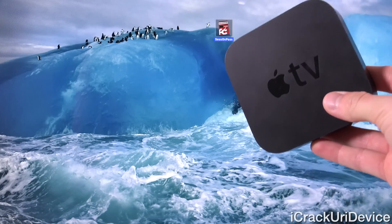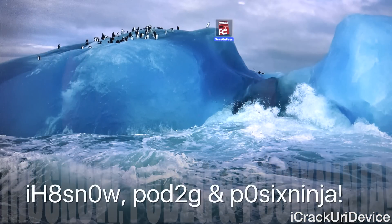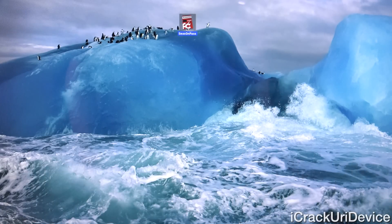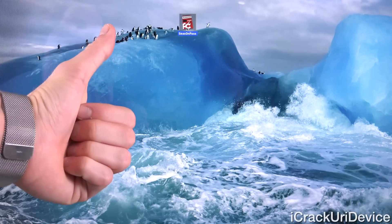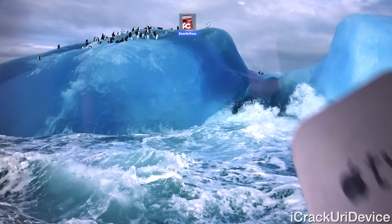So to start off, even if you don't have an Apple TV 2, great news. Not only is iHateSn0w accredited to assisting in updating this utility, but so is Pod2G of the Evaders, as well as POSIX Ninjas of the Quantum Chronic Dev Team. So how awesome would it be if these guys finally started to get back into jailbreaking? Big thumbs up for that and their assistance in helping to jailbreak the Apple TV 2 on the latest firmware.